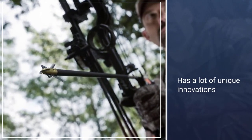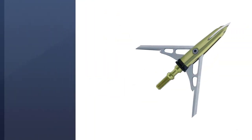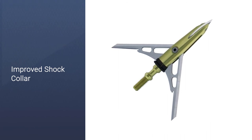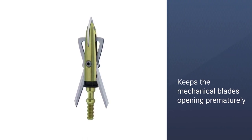The bowhunting Xtreme features the same improved shock collar that other Rage broadheads have, which keeps the mechanical blades from opening prematurely, so you have an accurate and penetrative shot. It opens up to an enormous 2.3 inches — more than twice as large as some fixed-blade broadheads — ensuring a damaging wound and a good blood trail.